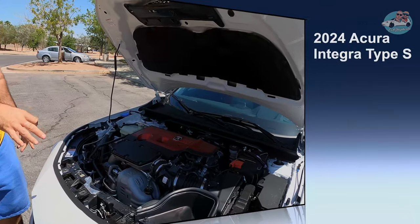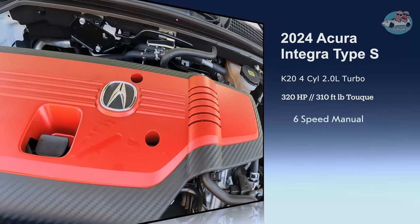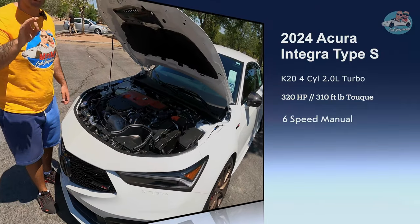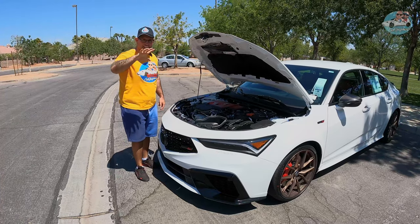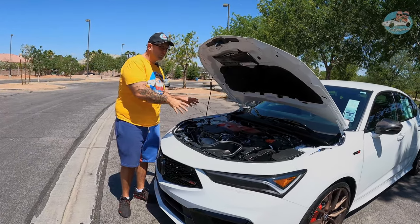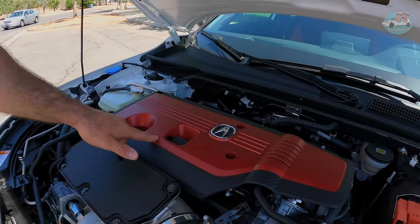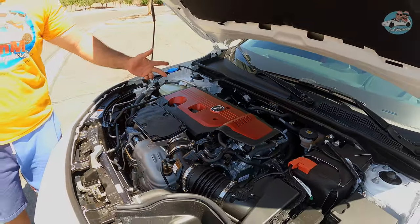There you have it — a 4-cylinder 2.0-liter turbocharged engine producing 320 horsepower with 310 ft-lb of torque, paired with a 6-speed manual transmission. The Integra Type S only comes in manual, so you need to learn to drive stick before you buy this car. Something really cool and exclusive is the carbon fiber engine cover — the red color is the same red used on the NSX Type S, which is pretty unique.